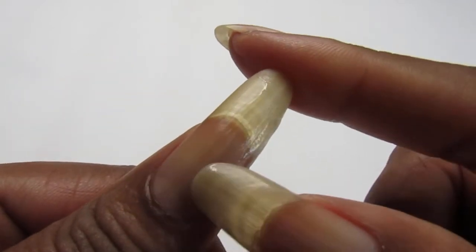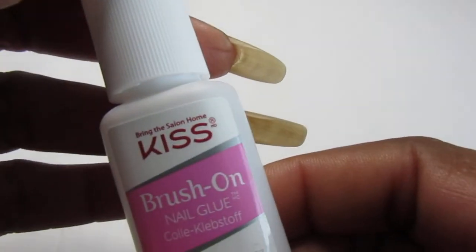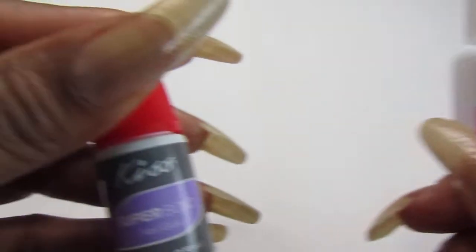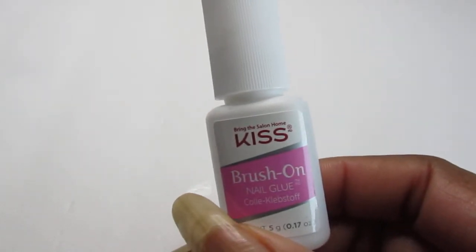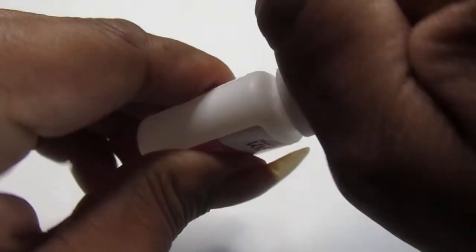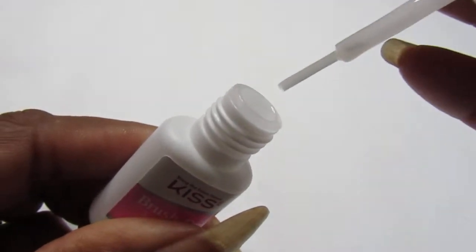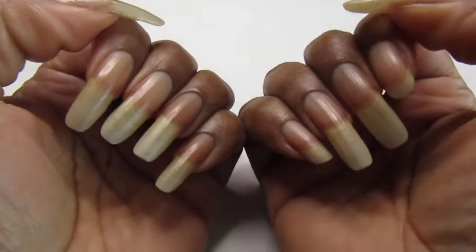What I have been doing is putting a tea bag on both of them and brushing on this Kiss brush-on nail glue, and it works really good. Instead of using the Kiss drop-on glue, the brush-on is much easier — when I apply the tea bag, I just take it and apply it like regular nail polish because it is a brush. I wait till it dries, then apply another coat, let that dry, and apply another coat.